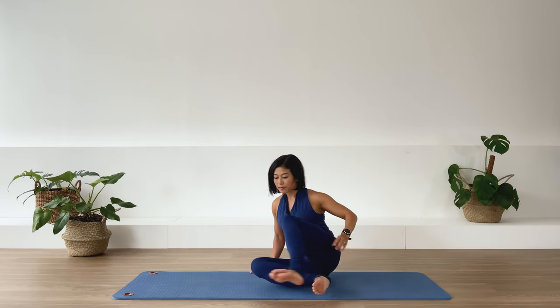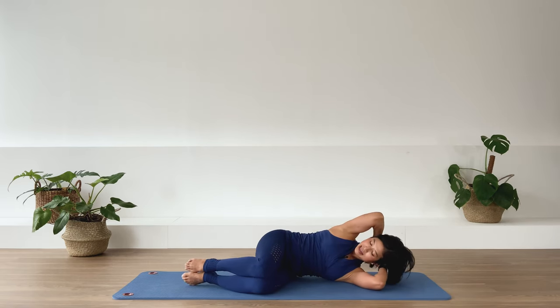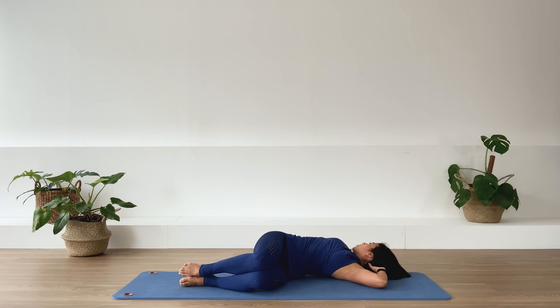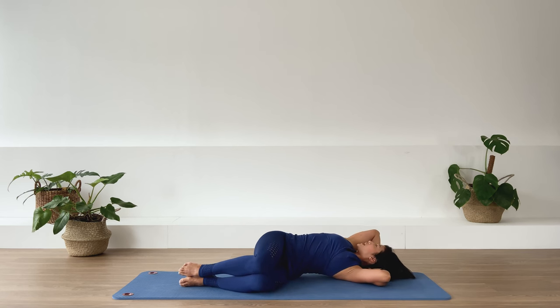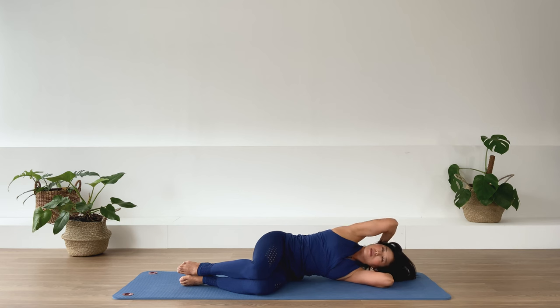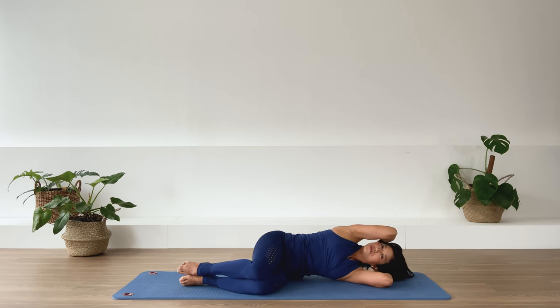Other side — we start with the chest opener. Side-lying position, interlace your hands behind your head, stack the legs underneath you. Lifting the underneath waistline, the spine is nice and long. We inhale as we rotate the upper back, looking behind you. Exhale, return. Again — inhale, we rotate, exhale. Two more here — inhale, use your breath to assist you into movement, exhale. Last one — inhale, exhale, and release.